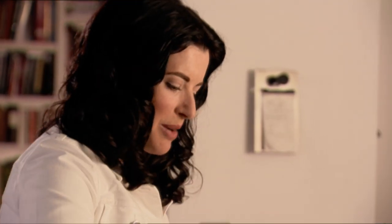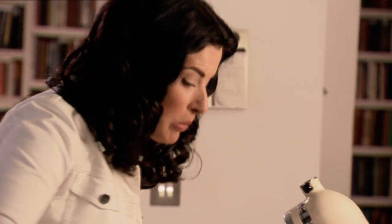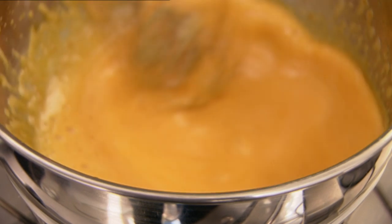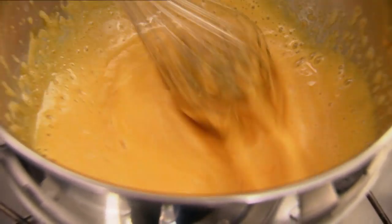I happen to love a semifreddo more than ordinary ice cream — I love that melting texture rather than that teeth-aching sharpness. One of the fabulous things about it is that it's much easier to make than ice cream: there are three ingredients and some whisking. Unlike ice cream, you're not making a custard first and you're not churning it once it's freezing or taking it out of the deep freeze and mixing it up.